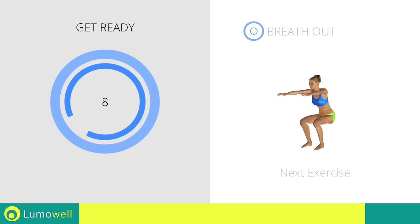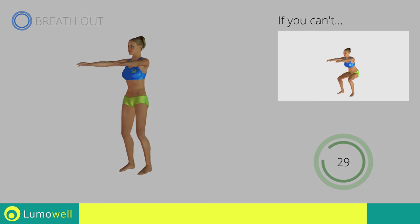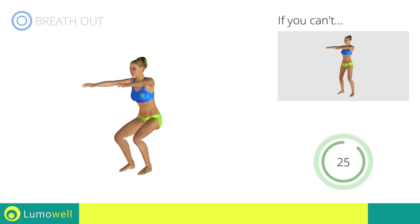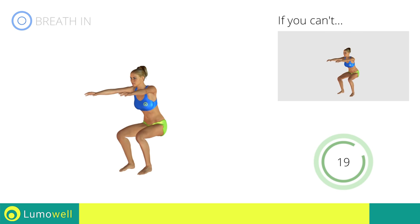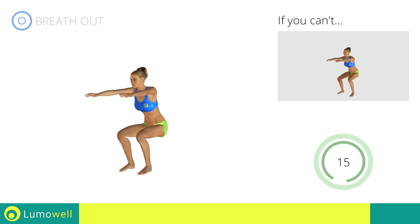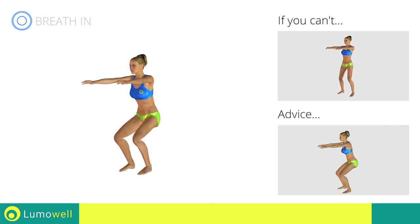Next exercise: squats plus plank and jump. If you can't do it, try doing a simple squat. When performing the descent, be sure not to exceed your toes with your knees. Do not curve your back while performing the exercise — maintain the abdominals and the glutes well contracted.